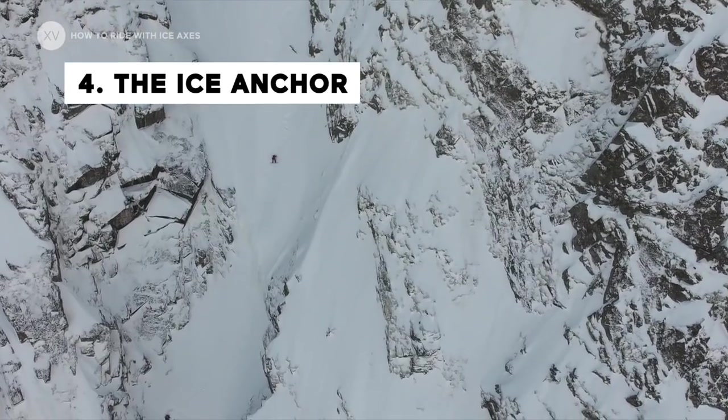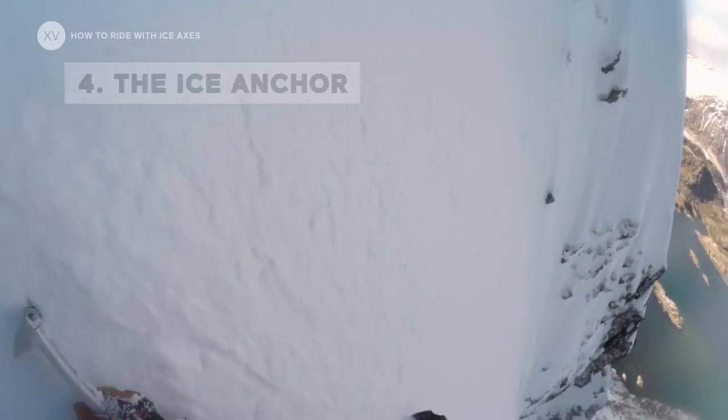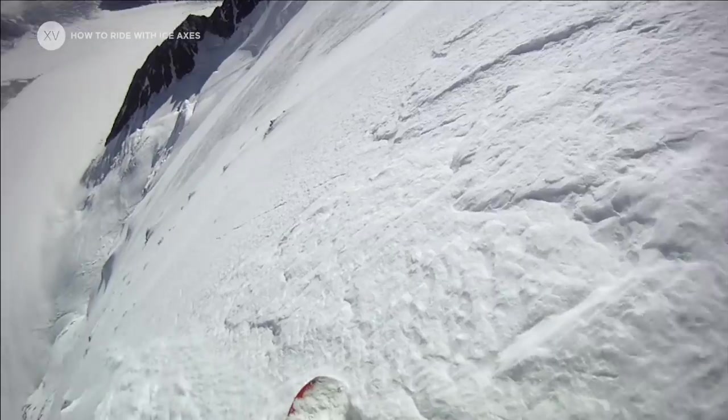And of course, any time the snow gets icy — underlying ice, snow that has been heating up and refreezing — you can lock yourself in. And this is priceless.